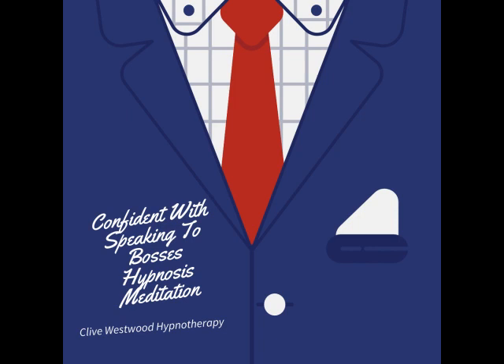9. Feeling so relaxed, so comfortable, so happy as you drift down deeper and deeper. With the sound of my voice, every sound you hear, every thought that comes into your mind just takes you deeper into hypnotic relaxation.